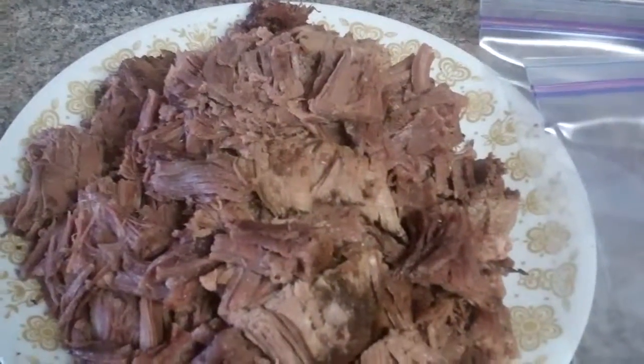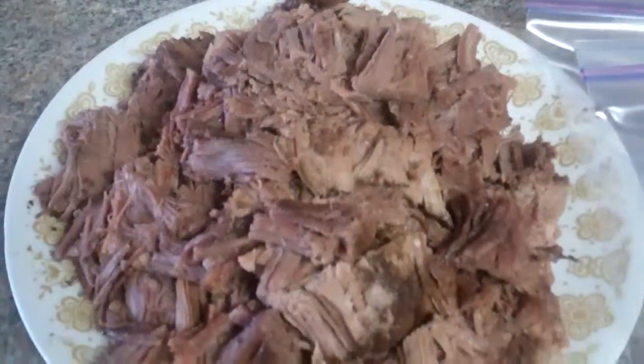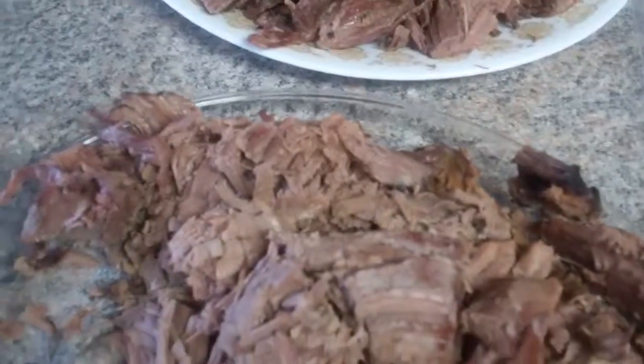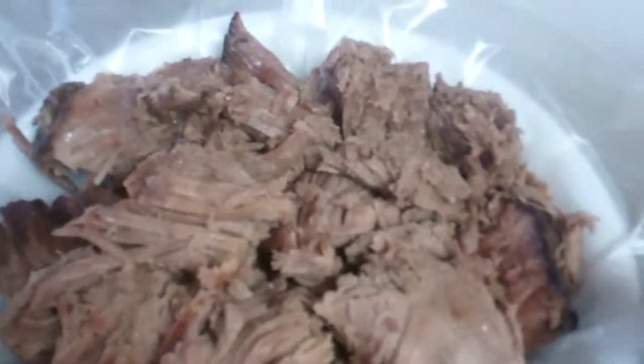I have my sirloin roast cut up in chunks. I take kitchen shears, trim off all the fat, and then I use a regular cereal bowl and line it with wax paper. I have approximately a pound of meat in there, then I fold it over and put it in a freezer bag, labeled.